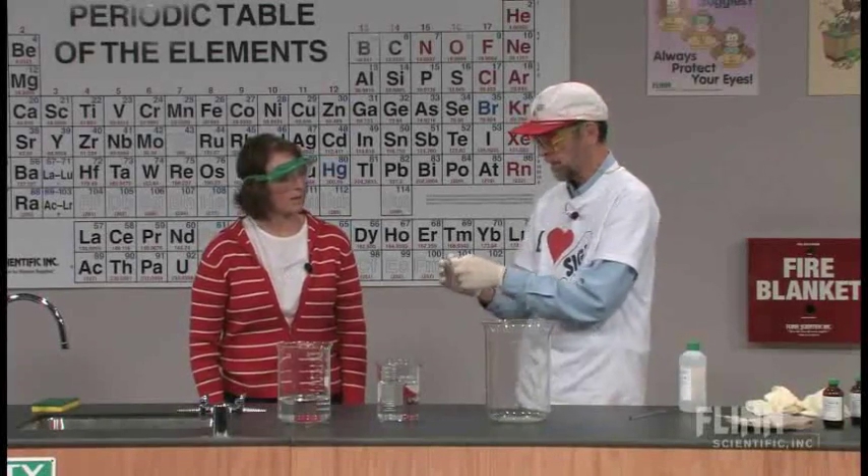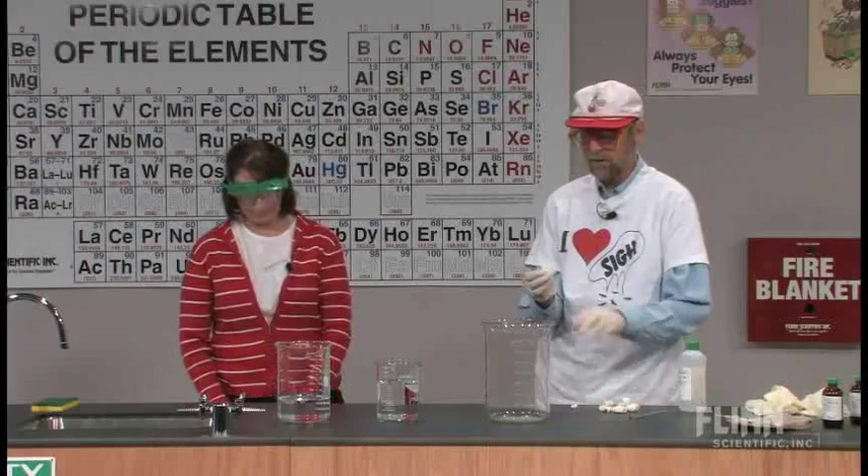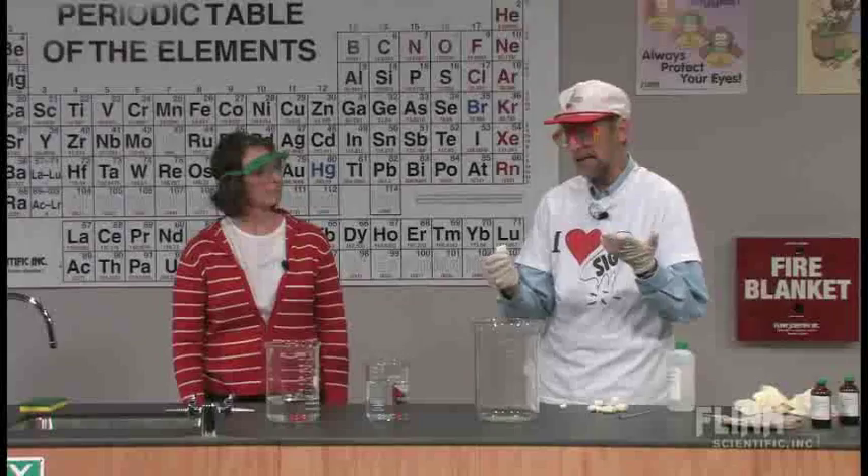You remember these, don't you? And they were banned for a while. People didn't like them because they used to use CFCs as blowing agents. I think they use carbon dioxide now, maybe even air.